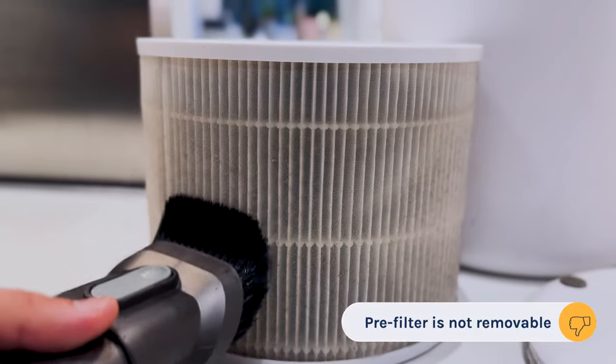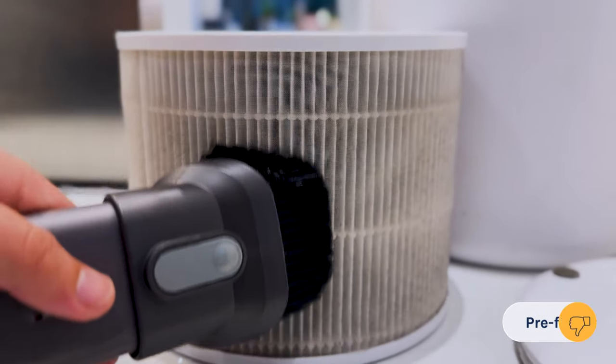Now what I don't really like. The first thing is the design — it's a little janky, so if you move it the wrong way the filter can fall out. The filter itself has a pre-filter but it's not removable, so you need to get in there with a vacuum cleaner to clean it. It also doesn't have any auto mode or app support.